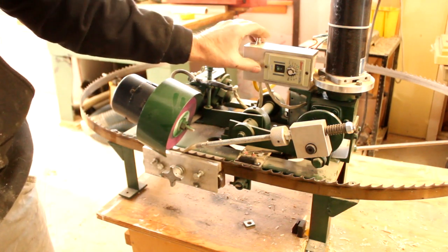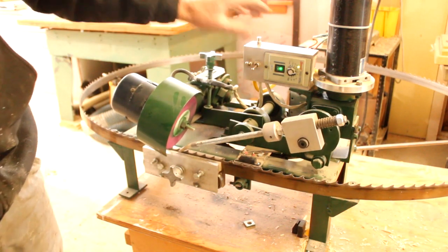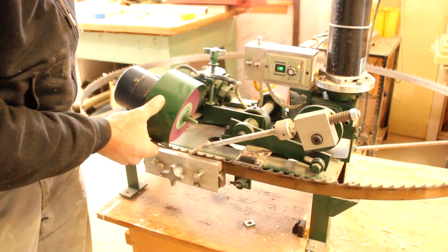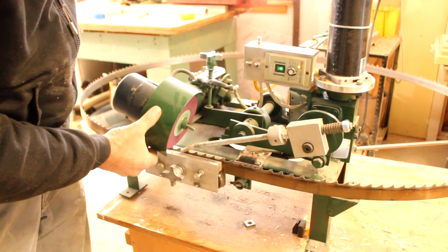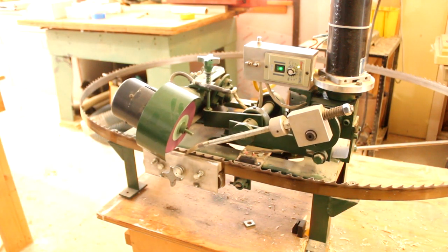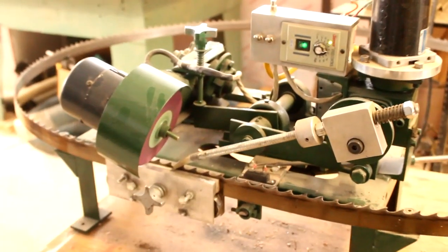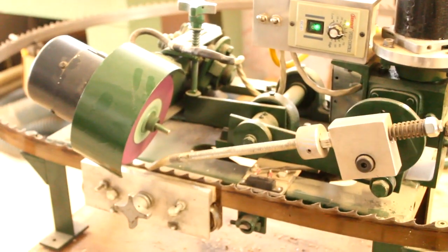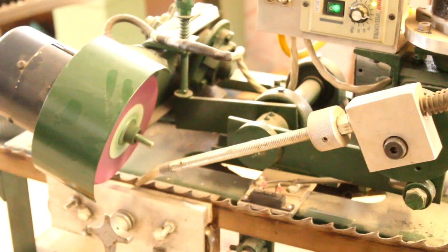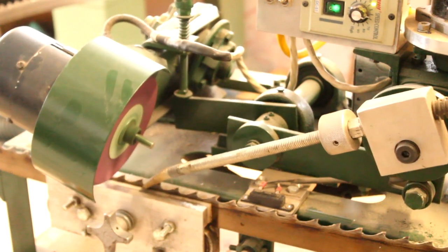So we'll turn on the drive. There it goes. Now we'll hold this up a little bit. Turn on the motor.